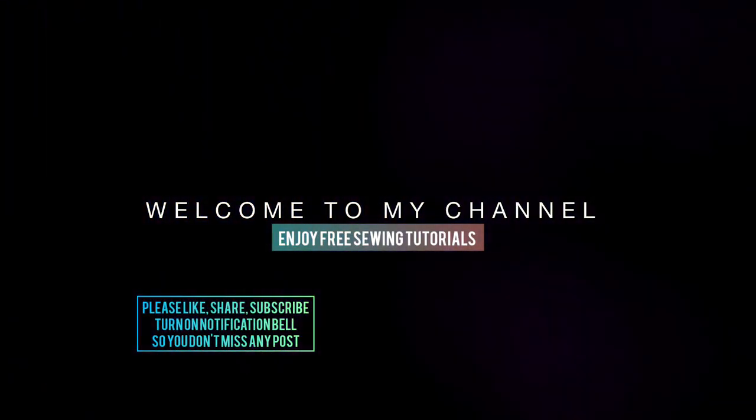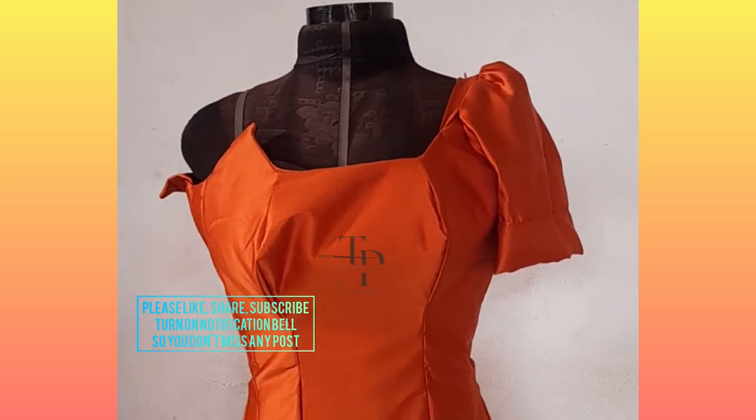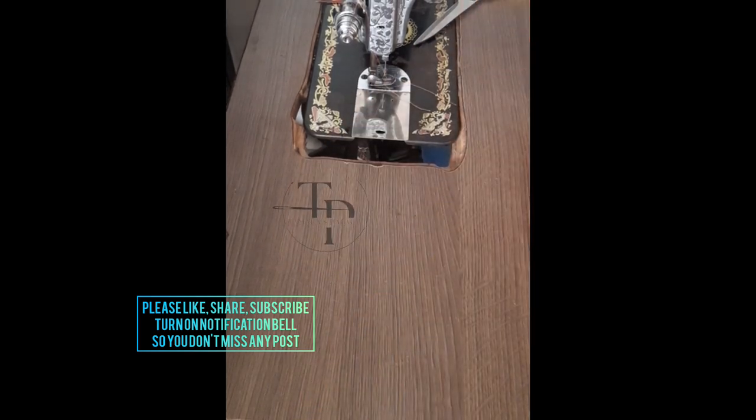Hello fast fam and welcome once again to the Brass Palace. Today's free tutorial is on this structured design that we've all been waiting for. Now let us get into the video. If you've not seen the drafting and the sewing of the top video, I'll be linking it in the description or somewhere up here, so look for those links and click on them.